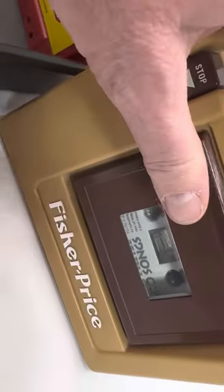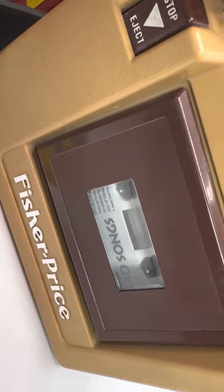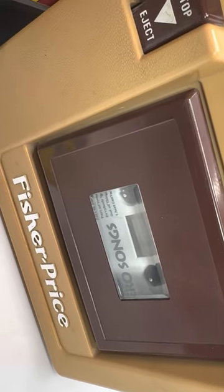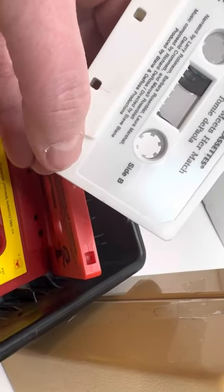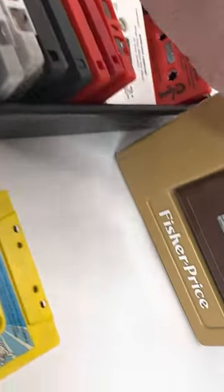You can kind of see it in action here. We'll put this one in, close it up, and press play. It does sound pretty good. I will have photos of these as well.